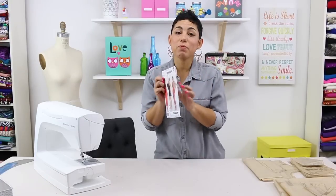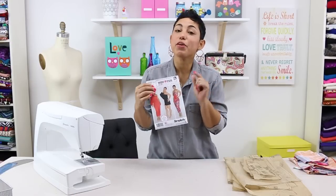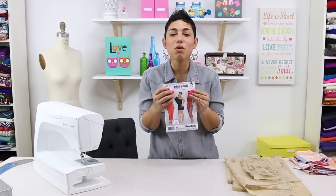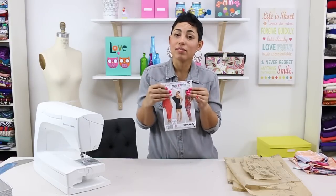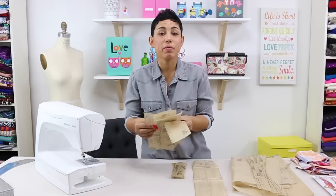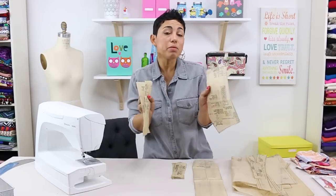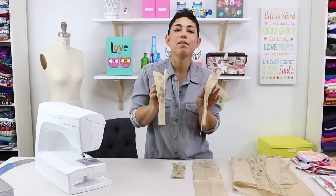On the back of the pattern envelope there are a list of suggested fabrics. We're going to be working on view B which are the shorts with the overdrape. So let's go over the pieces that you should have cut. You're going to need to cut out pattern piece 1, 2, 3, and 4 — these are your front and back pieces. You're going to be cutting these out of fabric and also out of interfacing.